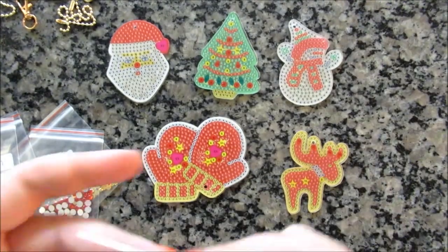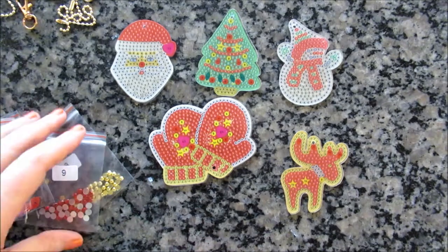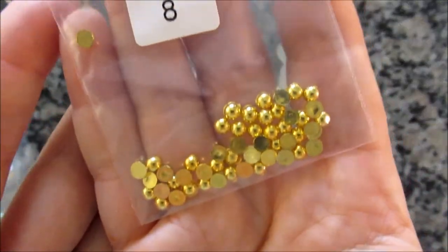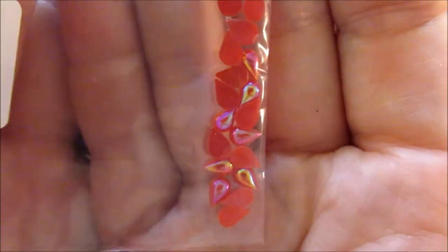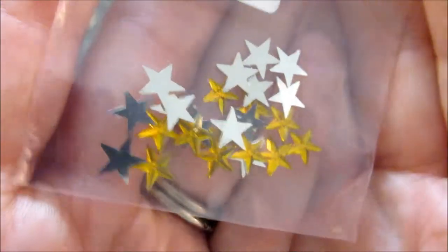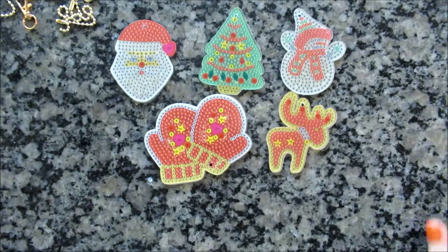And then a slightly lighter golden yellow. We have some more special drills here — these hearts that go in the Santa hat and the mittens, so probably a bit extra of those. We have these large cabochons, kind of ruby-colored cabochons — I think those are the balls on the tree. And we have these pretty gold half-balls. We have these beautiful Aurora Borealis teal marquees. I love these little pearlized iridescent teardrops — I get these in a lot of special drill kits and they're super cute. And finally, stars — I love stars in just about anything, and those go on the moose, mittens, and the tree.